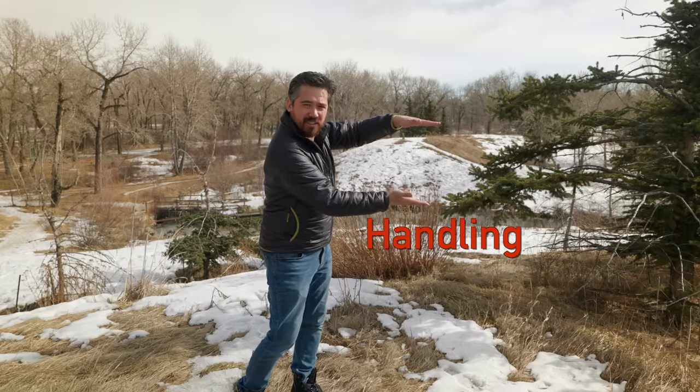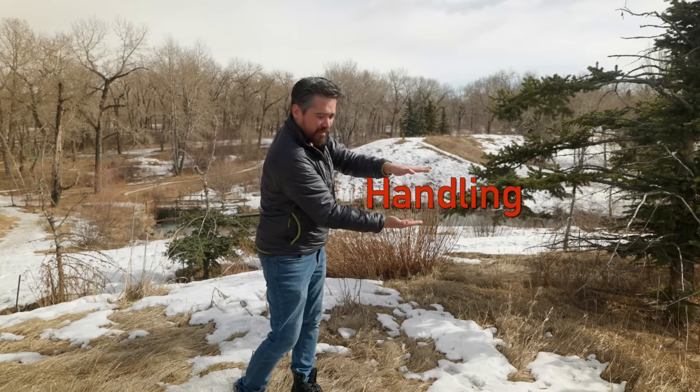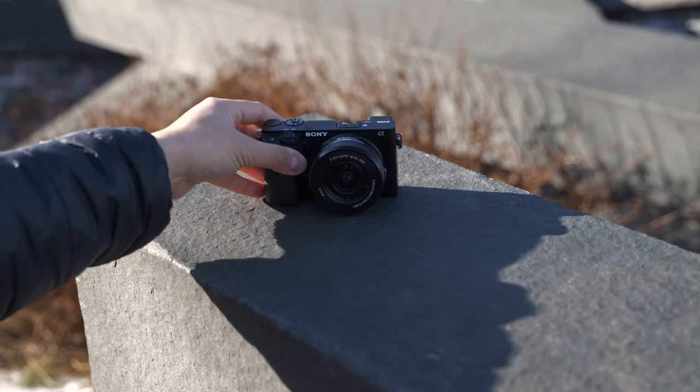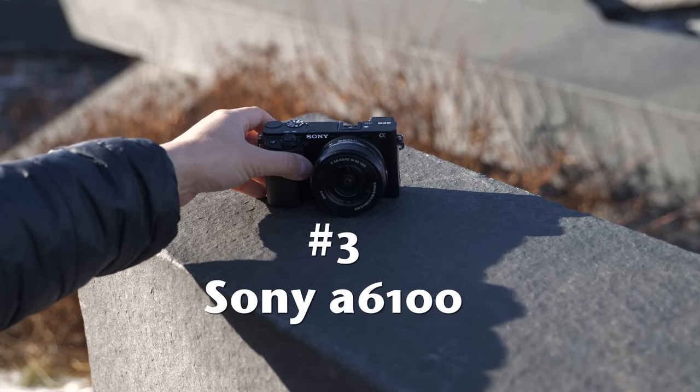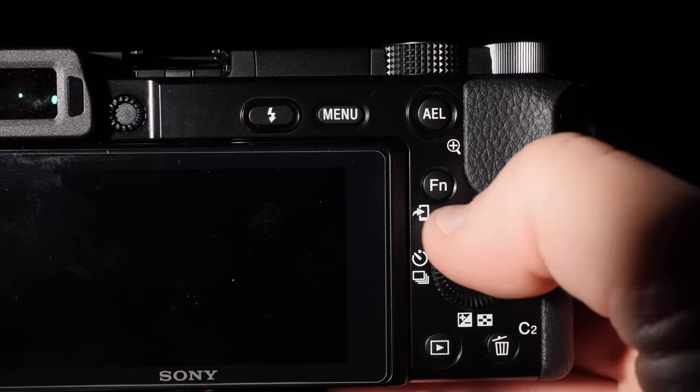Our first category is handling. In third place I'm going to give it to the Sony A6100, because this camera really hasn't changed its design in any major way since the A6000. That's a super popular camera for Sony and it is a very usable design, but it's minimalistic, it's spartan, not particularly comfortable to hold, and I think we should be seeing some major innovations. We've had many many versions of the A6000 and it still keeps looking the same — they don't want to rock the boat.